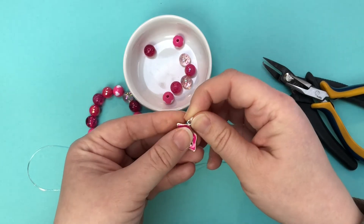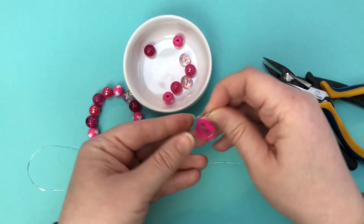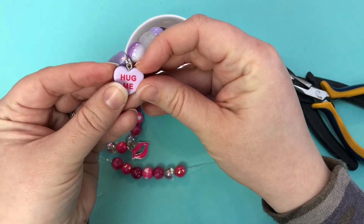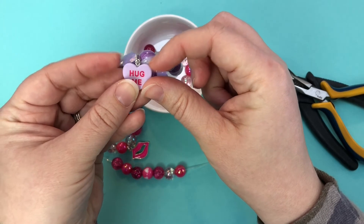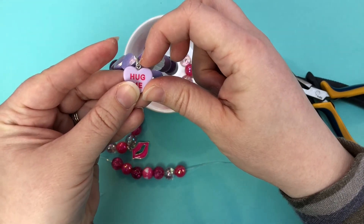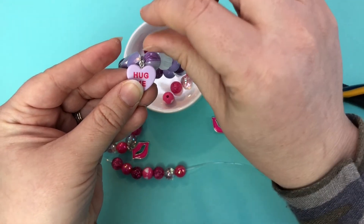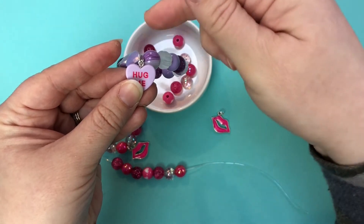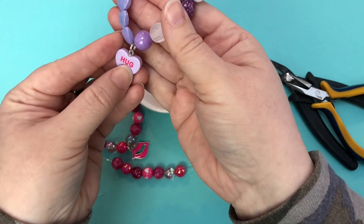What I mean by drop — there's not really a good example over here with the hearts, but say for instance this heart charm had ends that came up a lot more and the eye hook was in deeper. You would need a longer jump ring to protrude up over to be able to get that hang.